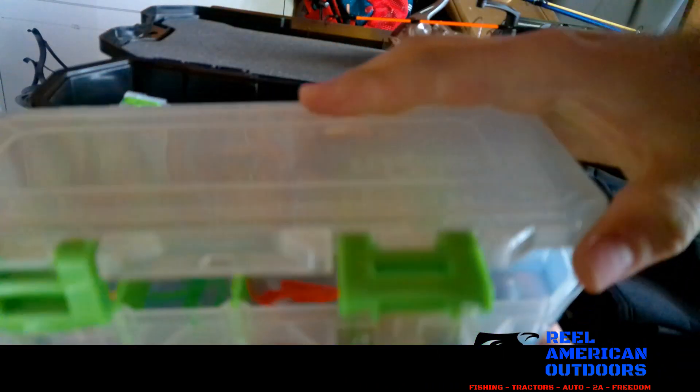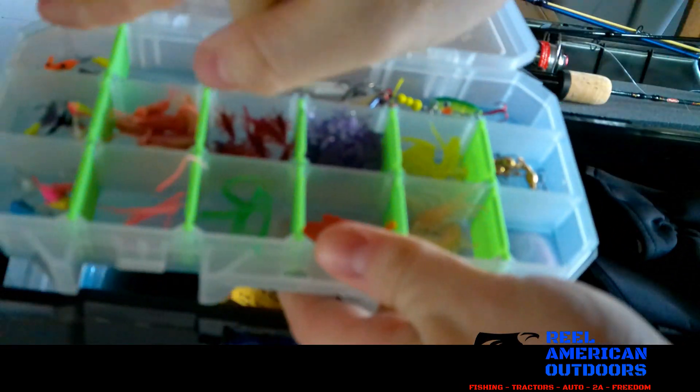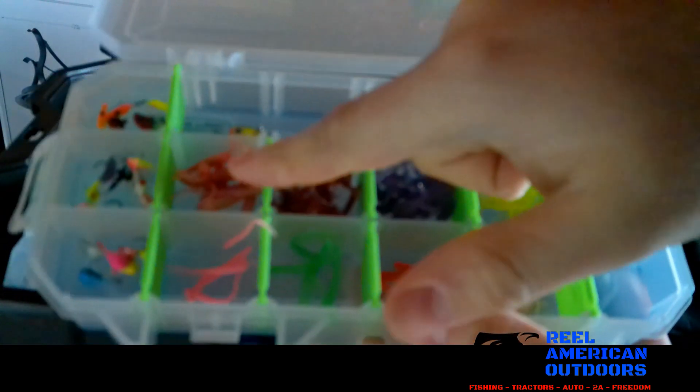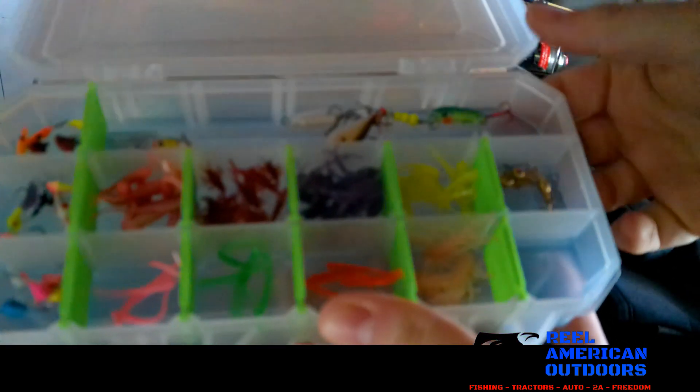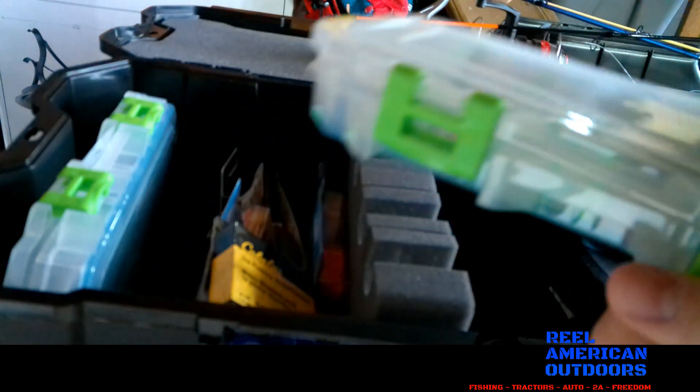Next is a jig box — another Lure Lock 3500. I have all my jigs in here with soft plastics, and also a couple crankbaits and some spoons for the jigging setup.